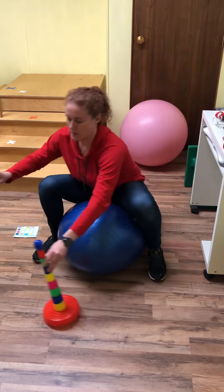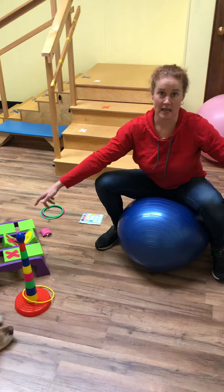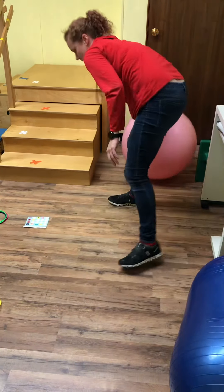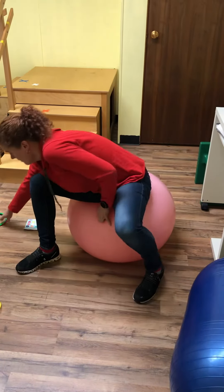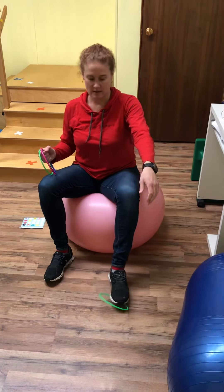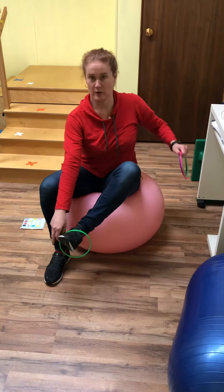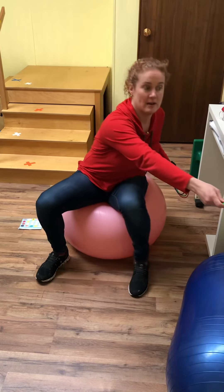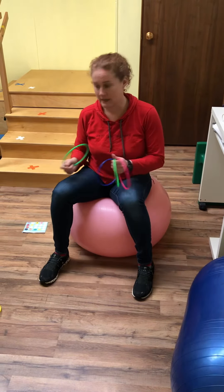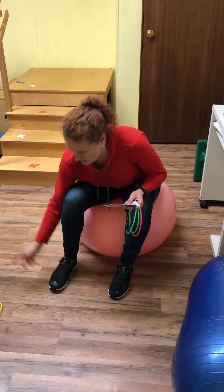You can make it even harder by having them reach to get the object. Whether you're sitting there handing these to them or putting them on their foot, anything that makes them reach — switching hands, going across the body — all of this requires stabilization of their core while they're doing an activity.